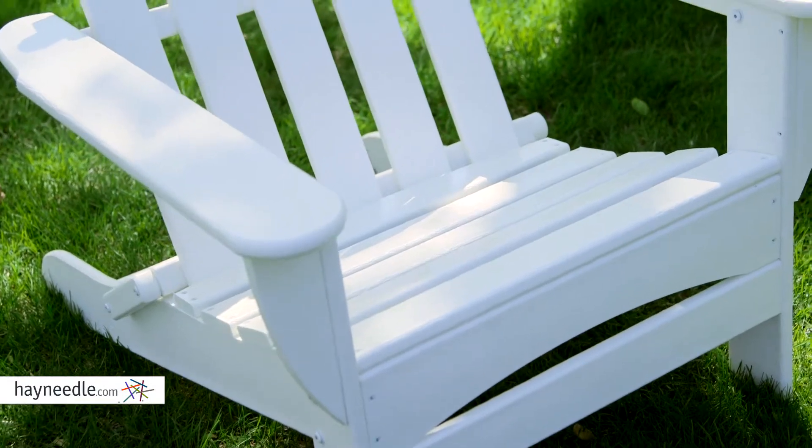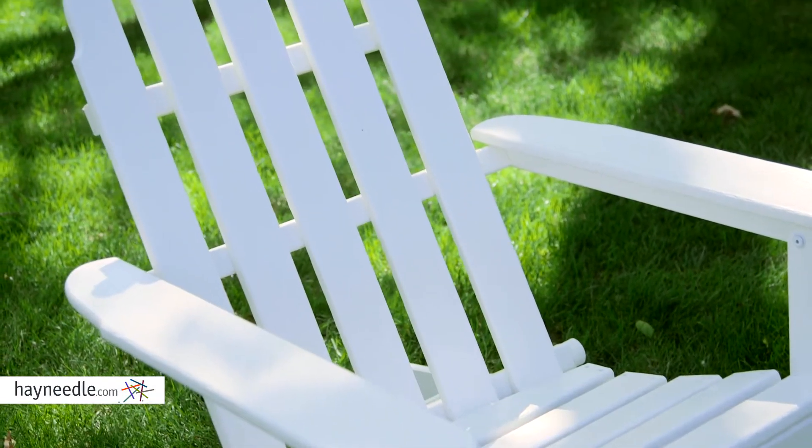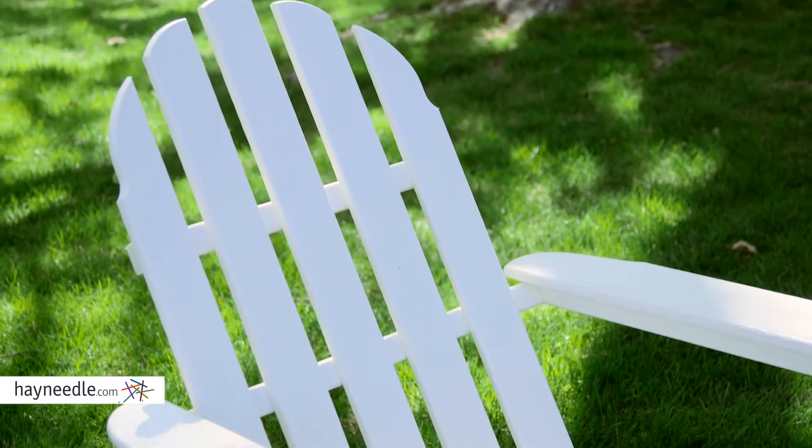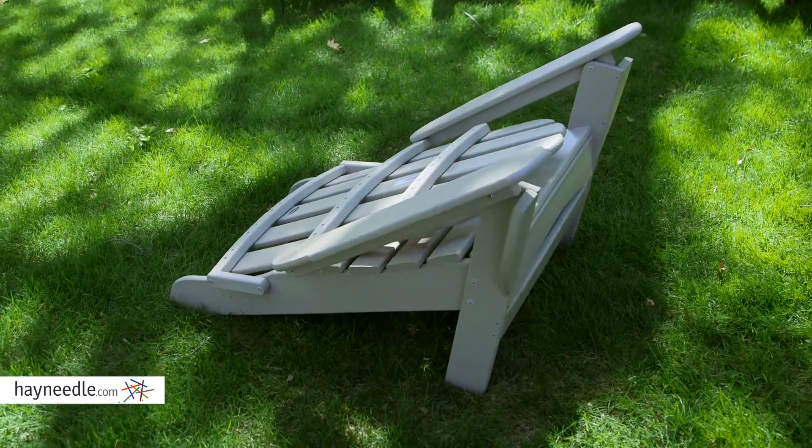The chair itself features a deep angled seat, wide arms, and a comfortable fan-back architecture, all in the vein of the classic Adirondack design. And unlike most Adirondack chairs, this one can fold up for easy mobility and storage.